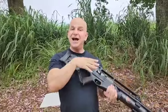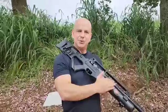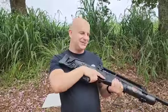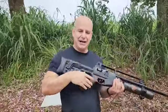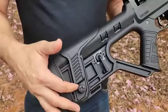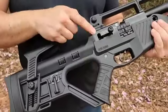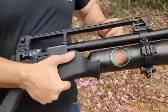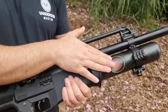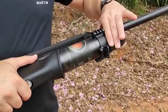Esse espetáculo de PCP automática. Cilindro de 580 centímetros cúbicos que trabalha a 250 bar de pressão. 130 tiros — isso daqui é tiro pra caramba. Coronha em polímero com ajuste de elevação, muito linda, toda em polímero. Castelo em alumínio. Cano e sobrecano em metal. 250 bar de pressão. Trilho Picatinny na lateral e na parte inferior.